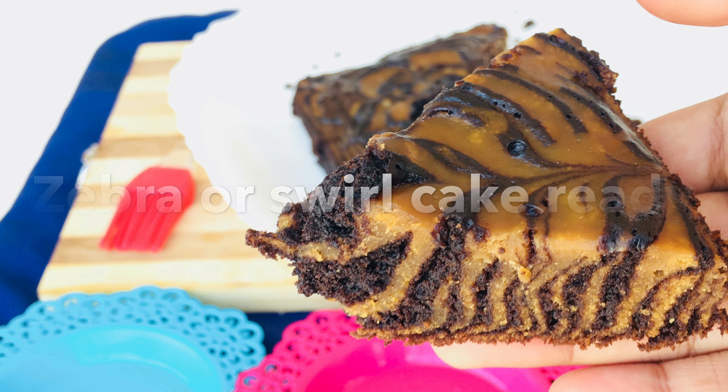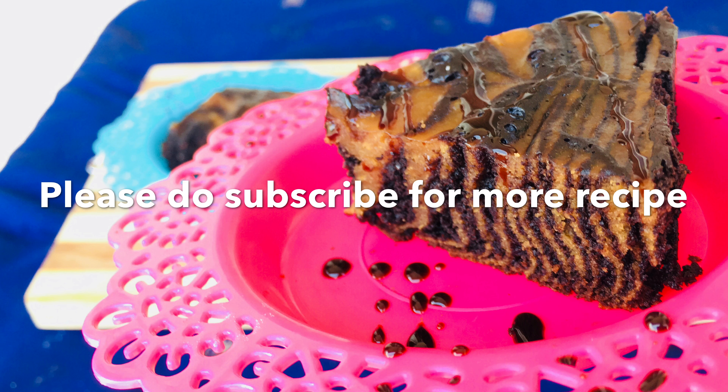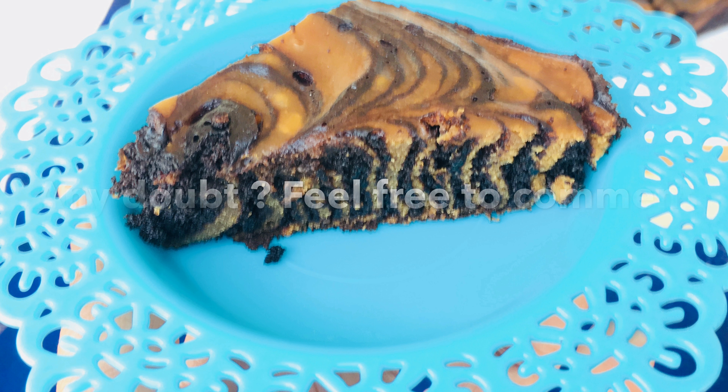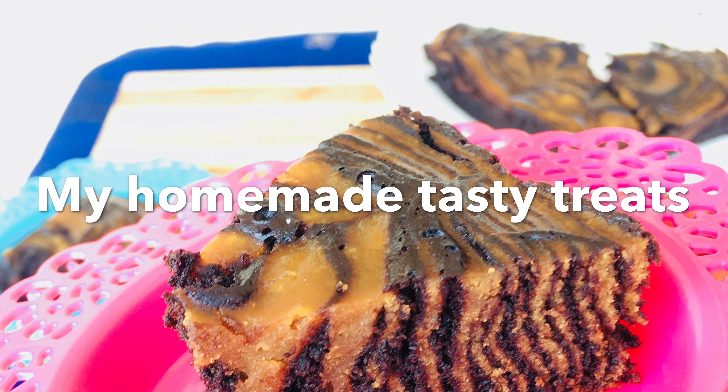The delicious and yummy zebra or swirl cake is ready. It is made up of biscuits and not flour. You can even make it in a sugarless way by skipping the sugar. Have any doubts on this recipe? Please put them in the comment section below. Please do subscribe and like homemade tasty treats.